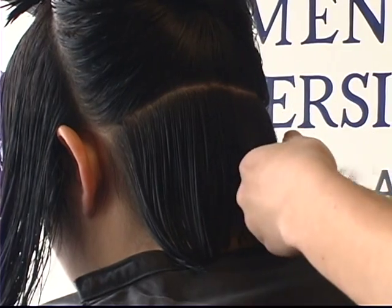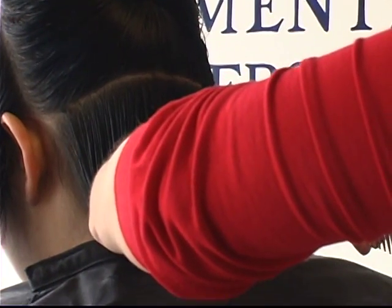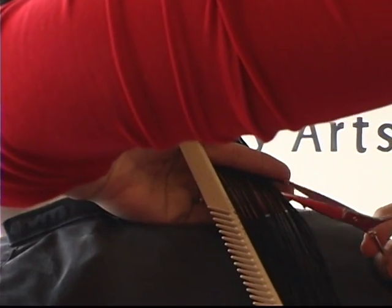In this segment I'm going to show you part two of cutting the back section of the haircut. Once I've completed that side I'm going to move on to the next, making sure that I see my guide and over-directing the hair back towards me so that I keep my sides long.